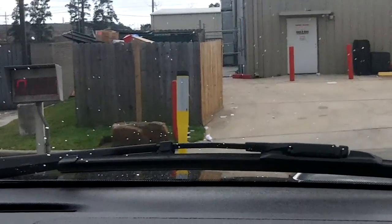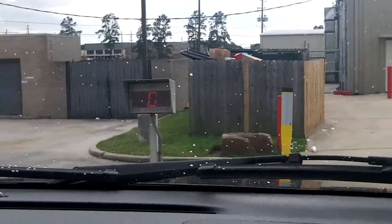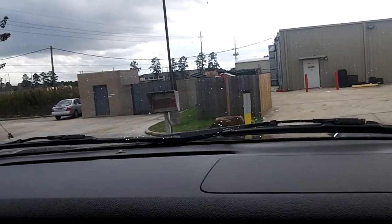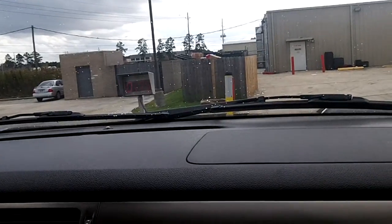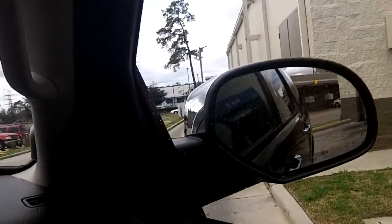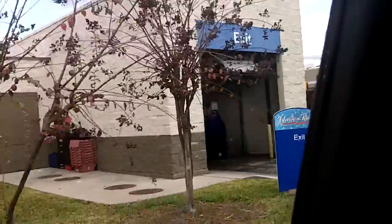Looks like the timer doesn't work — yeah, the timer doesn't work, so we don't really know how many seconds we got. And now we're done. Here's the last look of the car wash over there.